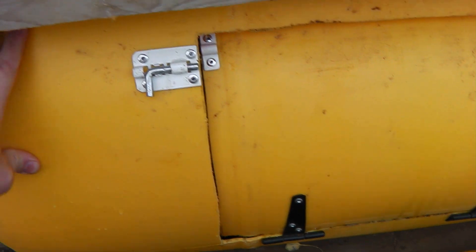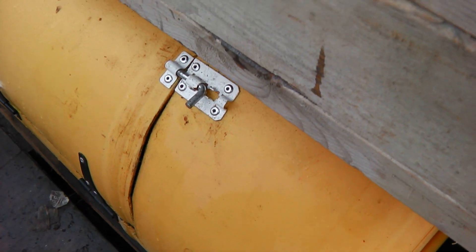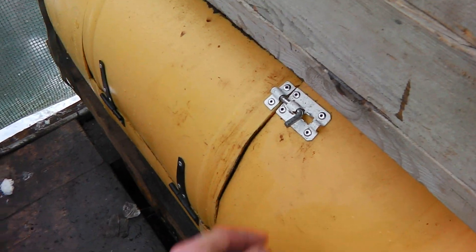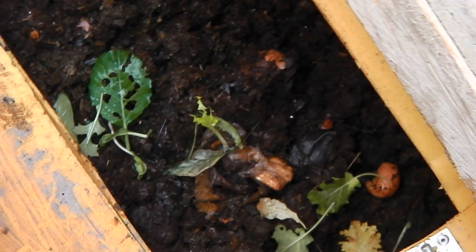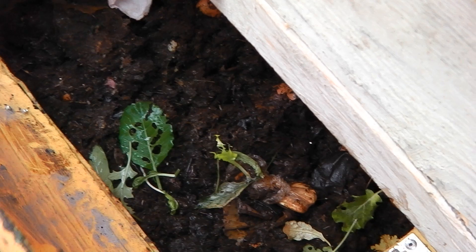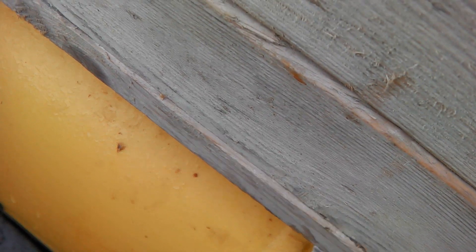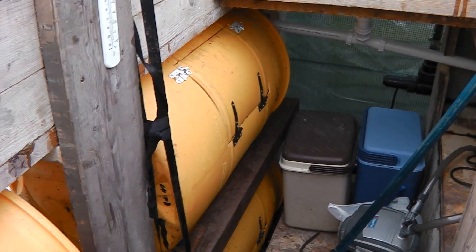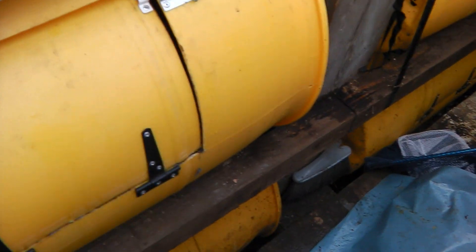Over here I'm experimenting with some roller tanks which have got compost being produced in them. When you open these doors up there are various things rotting down inside, which provides a nice bit of CO2 for the plants to grow and also releases heat. Internally it can generate about 70 degrees of heat — it's like a little central heating system.